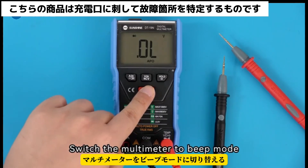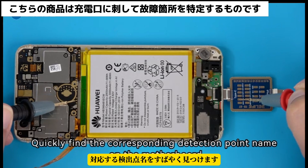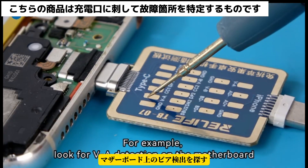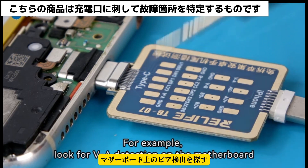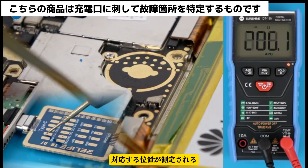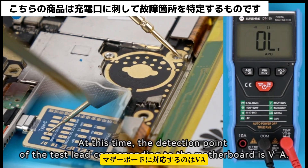Switch the multimeter to beep mode to quickly find the corresponding detection point name on the motherboard. For example, look for the VA detection point on the motherboard. The multimeter beeps when the corresponding position is measured. At this time, the detection point of the test lead corresponding to the motherboard is VA.